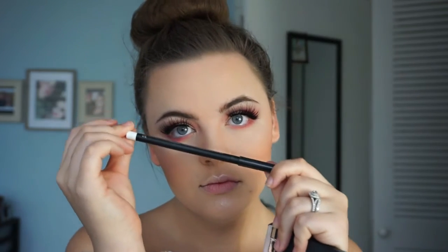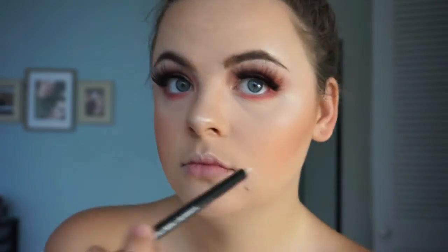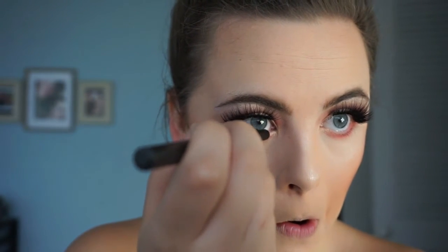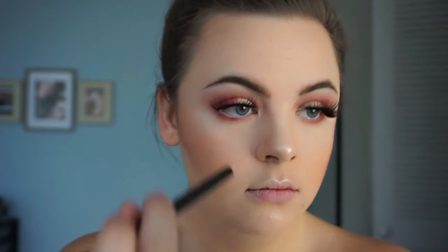Taking this eyeliner pencil called Fascinating Eye Kohl from MAC — this is a white color — we're going to place this on the waterline of our bottom eye. A little tip: if you have smaller eyes, using a white eyeliner on the waterline can give the appearance of making them bigger. I like to use it because it helps mine look fresher and more awake.